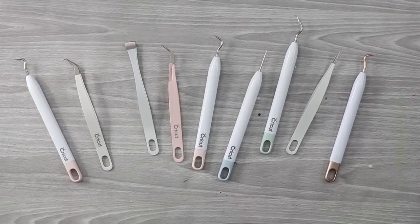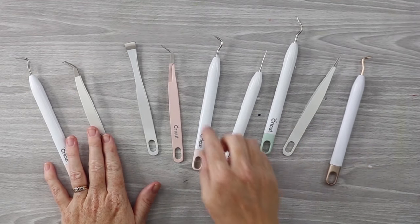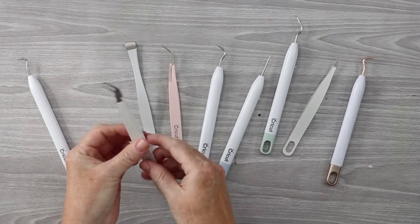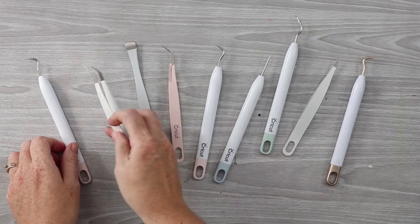Now we're ready to weed. Once the Cricut machine has cut the design, it's time to weed — removing the excess vinyl from around your design. Here's a small selection of Cricut tools. These hooks are great for weeding, and they also make tweezers that help grab and weed the heat transfer vinyl.